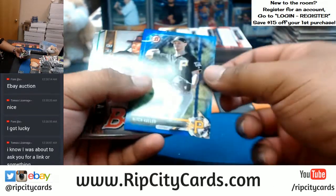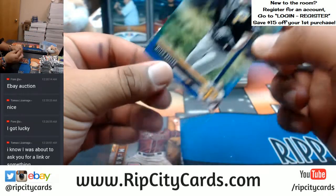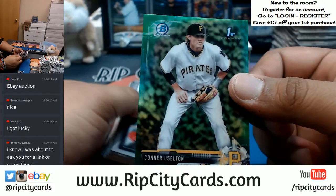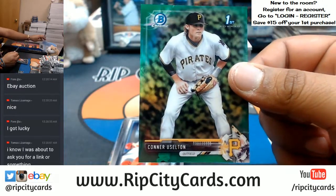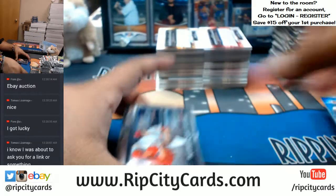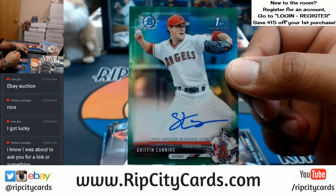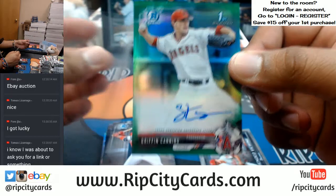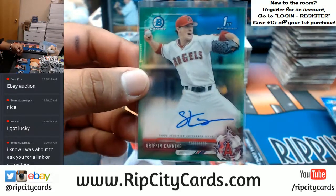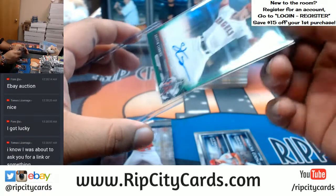A blue Mitch Keller paper for the Pirates. A green Connor Uselton for the Pirates. And a green Griffin Candy of the Angels — that is nice. Always nice to have some color on that auto. There you go — Angels with some nice hits.